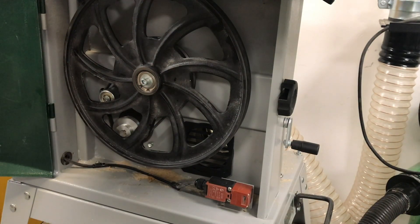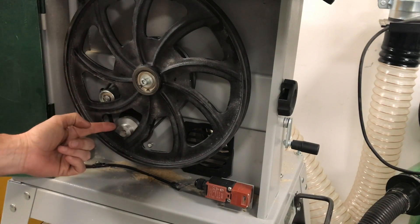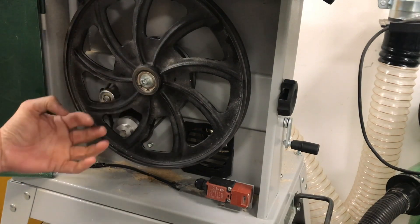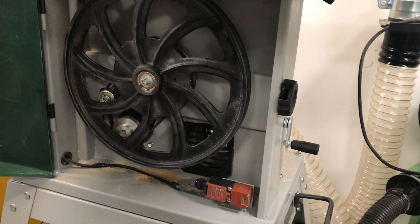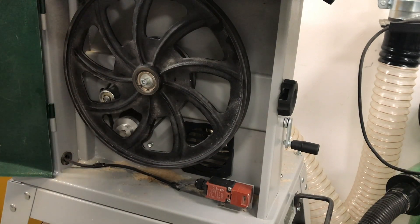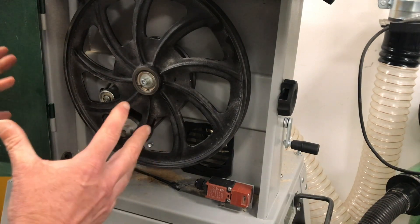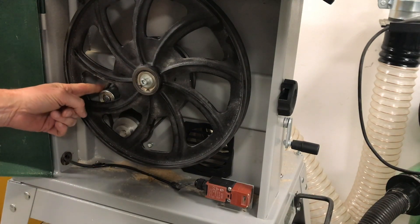We're showing you the inside of the BS350 and how we're going to change the belt from one speed to the other. We'll also take the wheel off to show you how to change to a new belt, because a lot of people aren't aware of the two speeds on these bandsaws. This is also relevant to the BS300, the BS350, and the Saber 350, as they're all of a similar size and belt speeds.